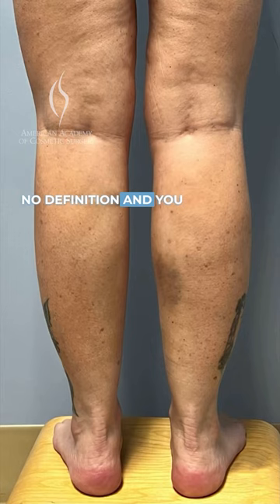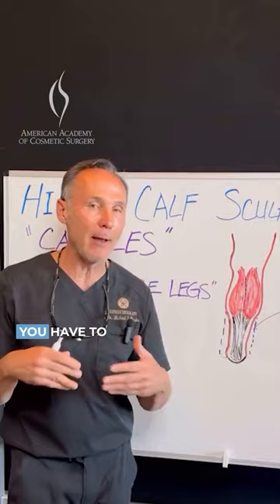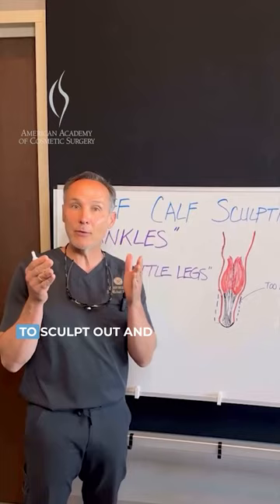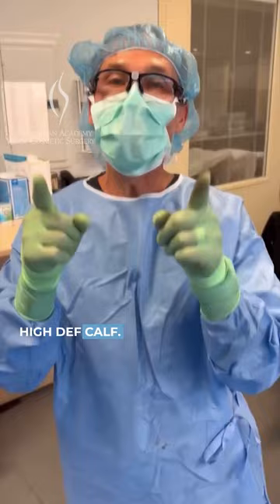You get cankles or milk bottle legs, but those can be treated — not just by anybody. You have to have somebody who has experience and expertise in this. What we can use is VASER and Renew Beyond, and then liposuction to sculpt out and give you your high-def calf. Check out the difference.